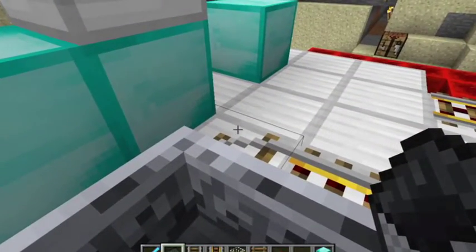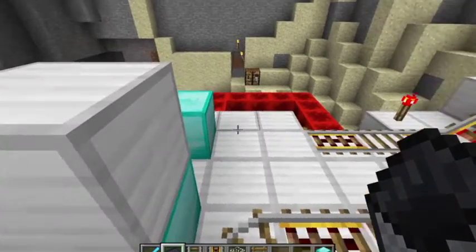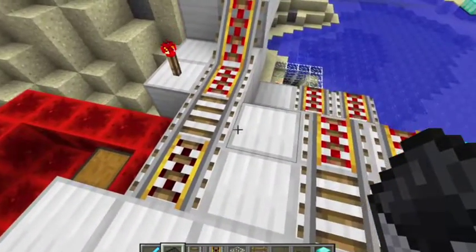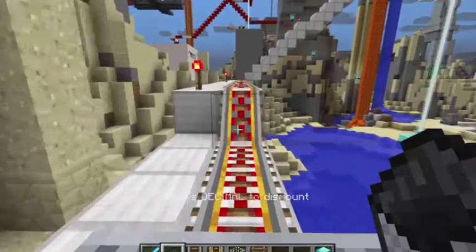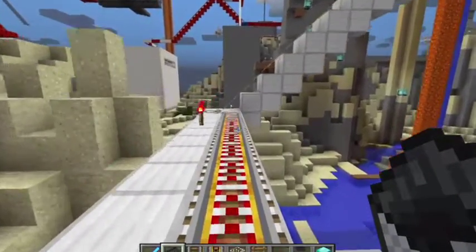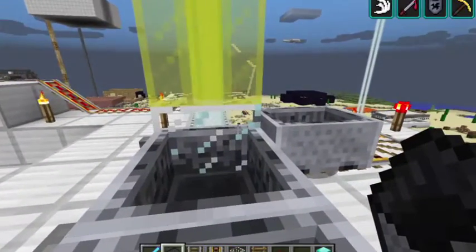We're going to hop up. And since I'm in creative mode, I'm going to create another cart, and again, go to another stop.